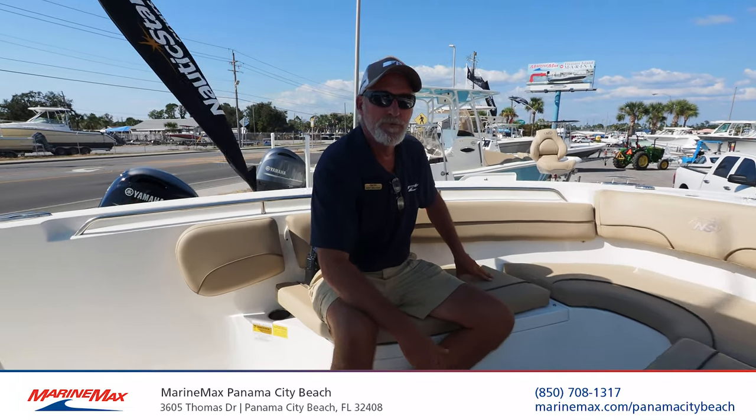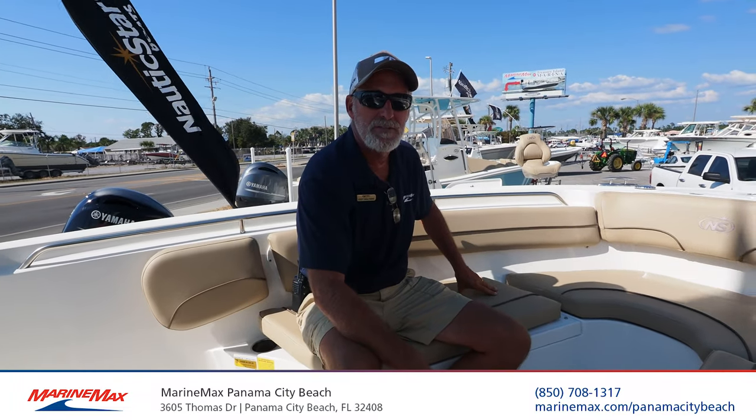Hey, Jody Walters, Marine Max, Panama City Beach, Florida. Today we're going to talk about the XS series by Nautic Star.